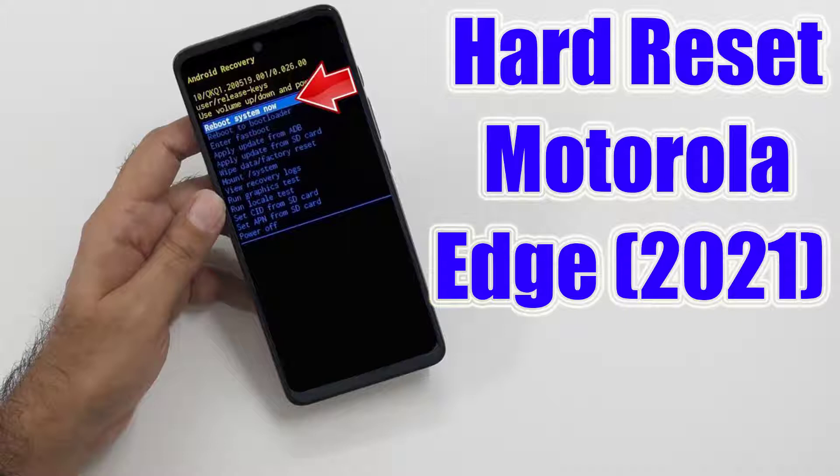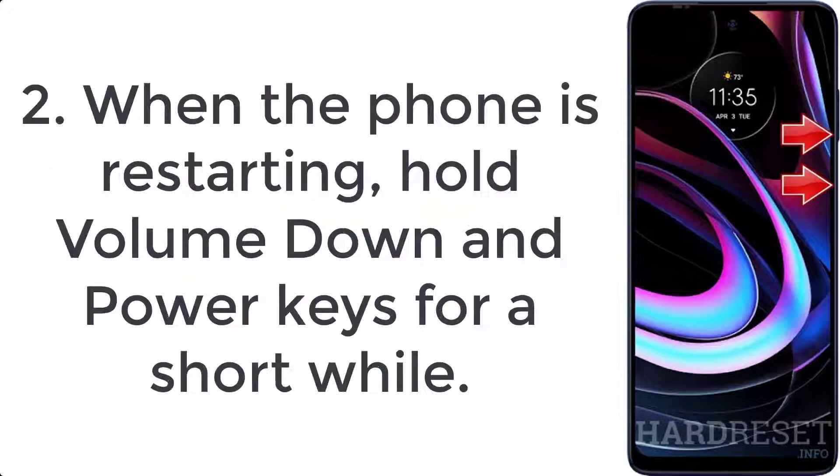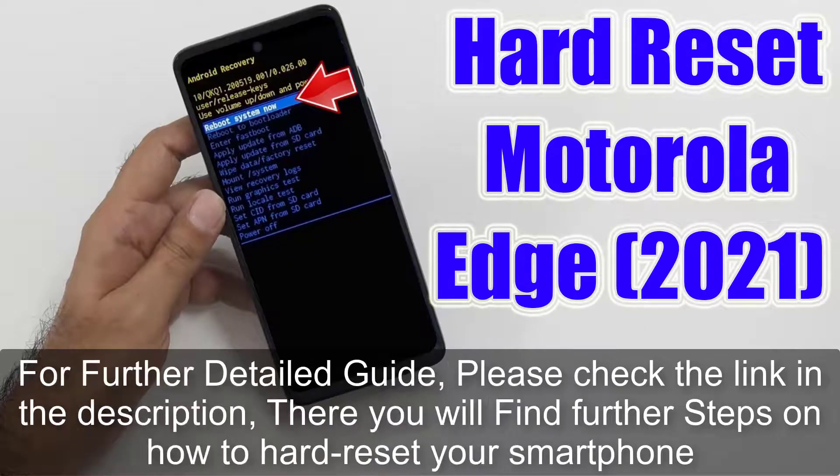How to hard reset Motorola Edge 2021. Step 1: hold down the power button for a few seconds and select Restart. Step 2: when the phone is restarting, hold the volume down and power keys for a short while. Step 3: when fastboot mode shows up, let go of all buttons.